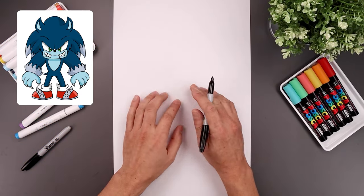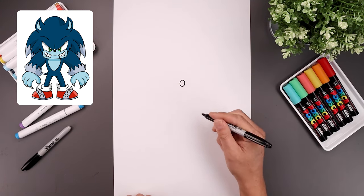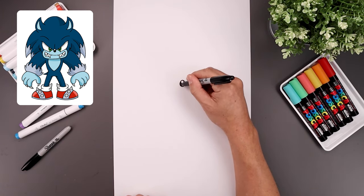Let's begin today's lesson in the center of our page with the nose. We'll start right in the middle, draw an oval coming down and then back up. Let's add a small circle along the top for a highlight and we'll fill the bottom of the nose in black.